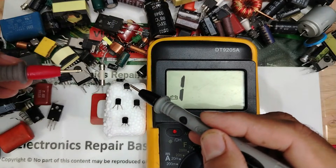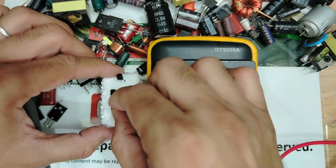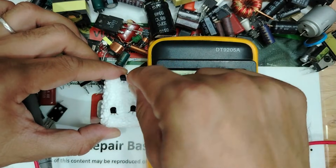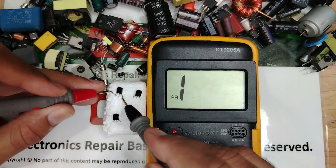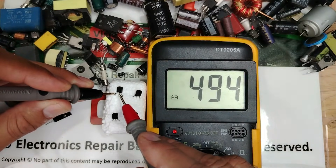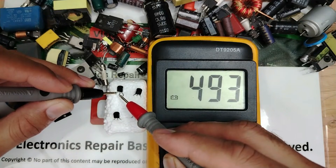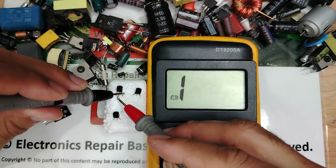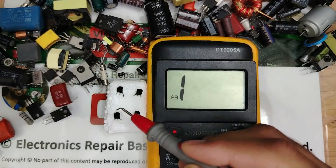Let's check the last transistor. Positive terminal here, black probe here — nothing. Swap the probes: one probe here, positive here — we get a reading on one side. Replace positive to the other pin and we get a reading on both sides. By moving the black probe and getting readings on both sides, this confirms it is an NPN transistor. Summary: these two are NPN, and these two are PNP.